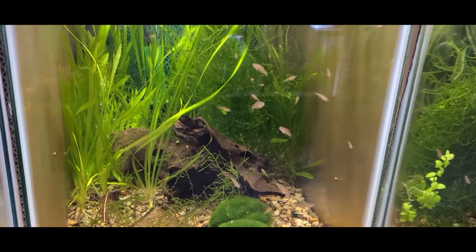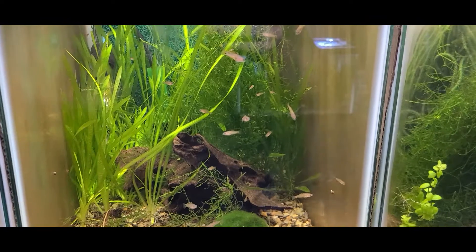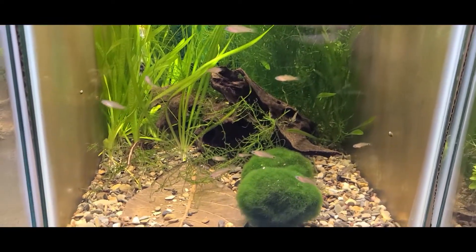The tank over here is just overflow basically. I put more of those peacock gudgeon fry in here and they're doing really well. I feed them baby brine shrimp and flakes and stuff like that.